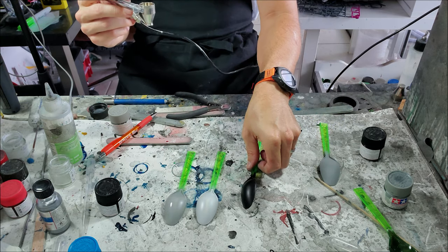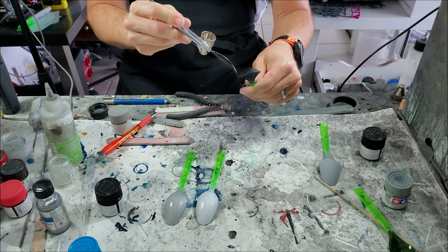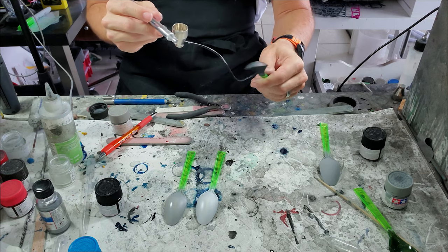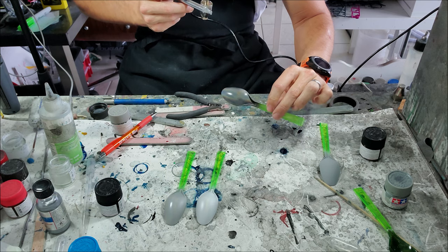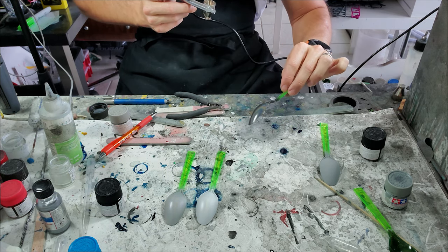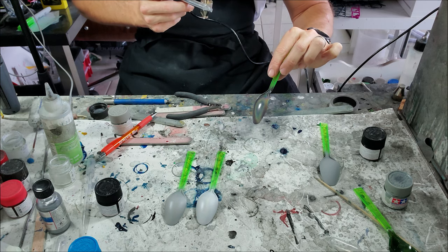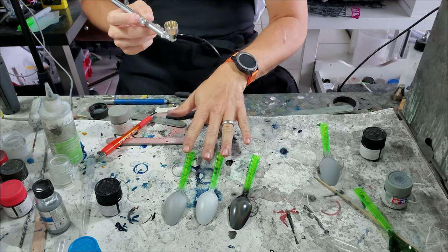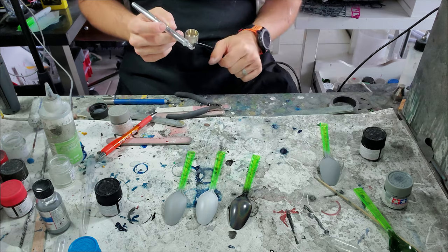However, when we go and do it on a black or dark base color, things change quite a bit — now you have a really neat galaxy type of effect that is just popping with all sorts of colors. I wasn't joking when I said this is a very dynamic top coat. That's basically in a nutshell what Holomatic Spectral Chrome will do for you.